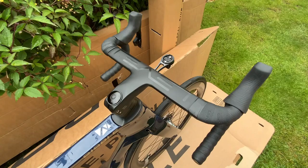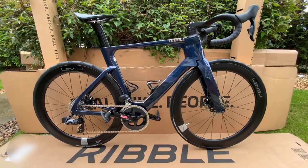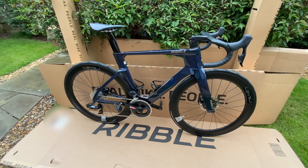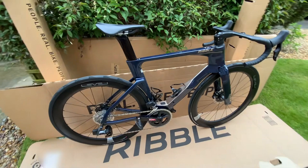I just did my first ride yesterday — 48 miles — and it was really comfortable and really responsive. I haven't weighed it yet; it feels slightly heavier than the Giant Propel I've currently been riding, but it rides beautifully, very responsive.